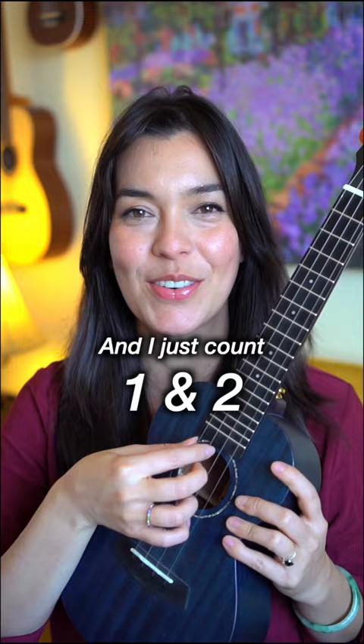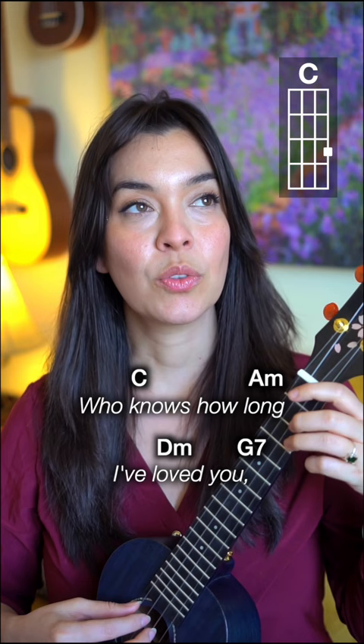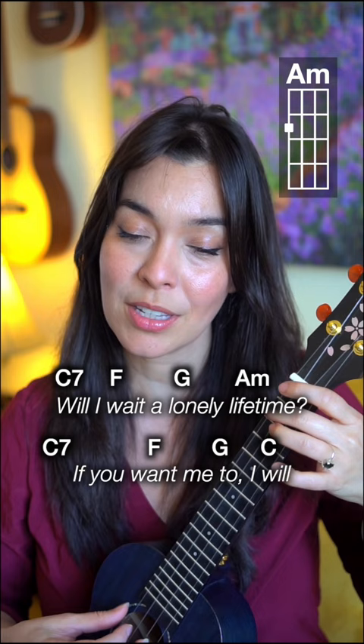Here we go. There are singing notes over here. One, two, three. Who knows how long I've loved you? You know I love you still. Will I wait a lonely lifetime? If you want me to, I will. I will.